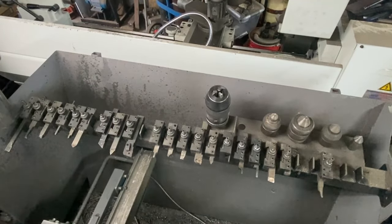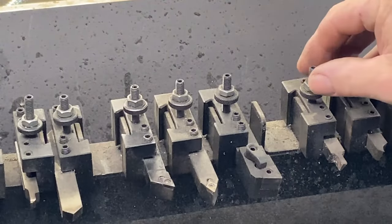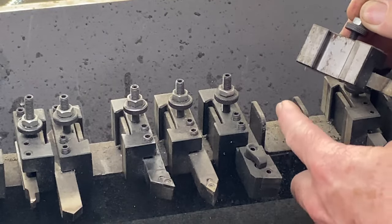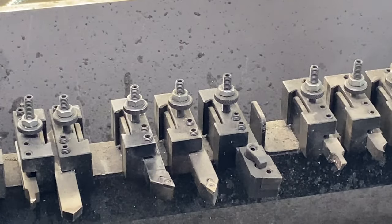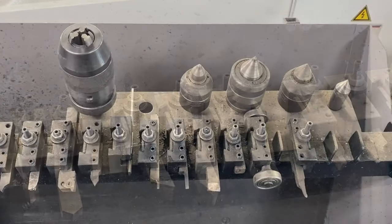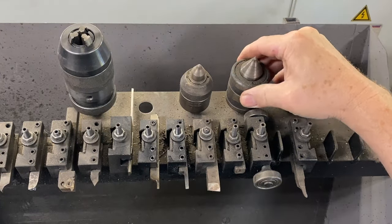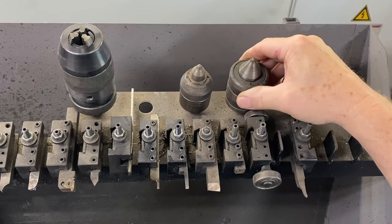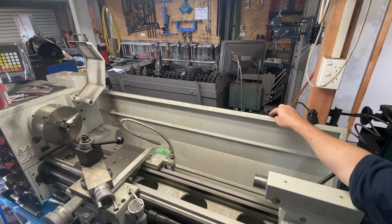I've done something similar for my smaller lathe. It's a really simple design — it just has these bits of angle welded onto a bar, and they are the same width as the dovetail so the tool holders fit on there quite nicely. Down at the right-hand end I have another area where I can put all my tail stock tools such as live centers, drill chucks, dead centers, etc.